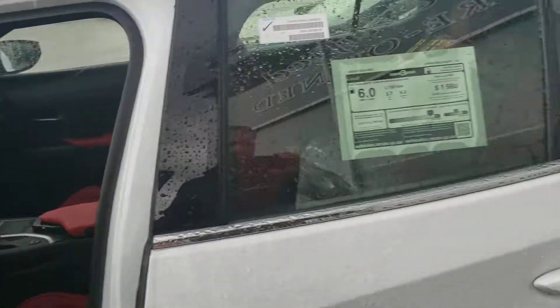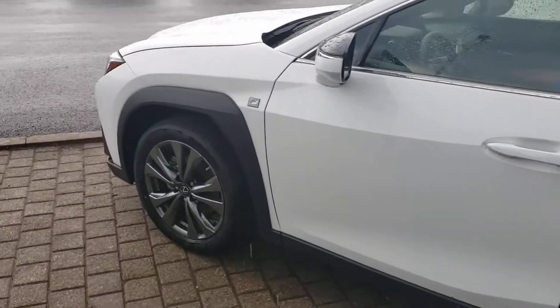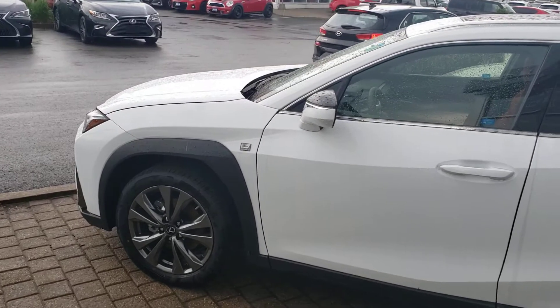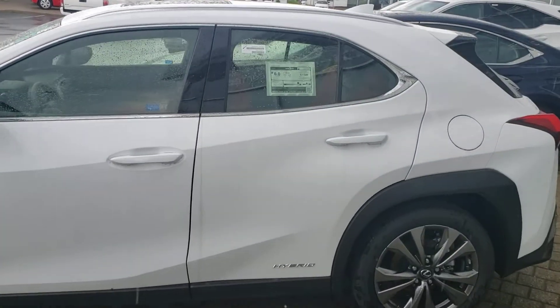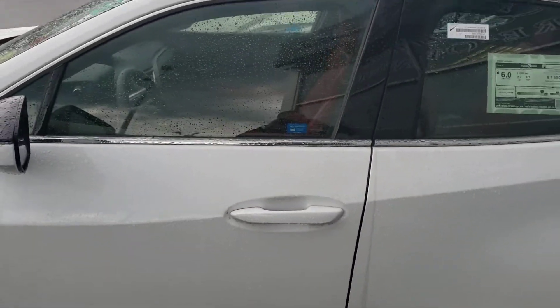I hope this video gives you a somewhat of an idea of what the size of these vehicles are. Of course, they're all loaded with all the active safety — any Lexus vehicle for these generations is now completely loaded with active safety features. I hope you enjoy the video and I look forward to meeting you on Thursday. Thanks and have a great day.